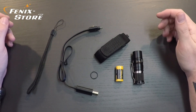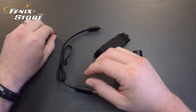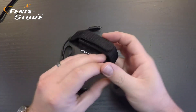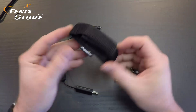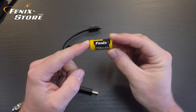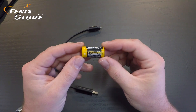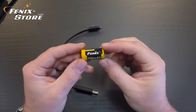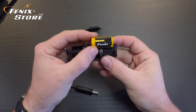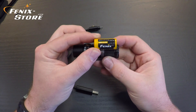Here's what comes in the box. You've got your standard spare O-ring, lanyard, Phoenix holster, and each RC-09 does come with a Phoenix 700-milliamp 16340 rechargeable battery. This actually comes in the light when you open the box, so if you don't see it right away, don't freak out — it's actually in the light.